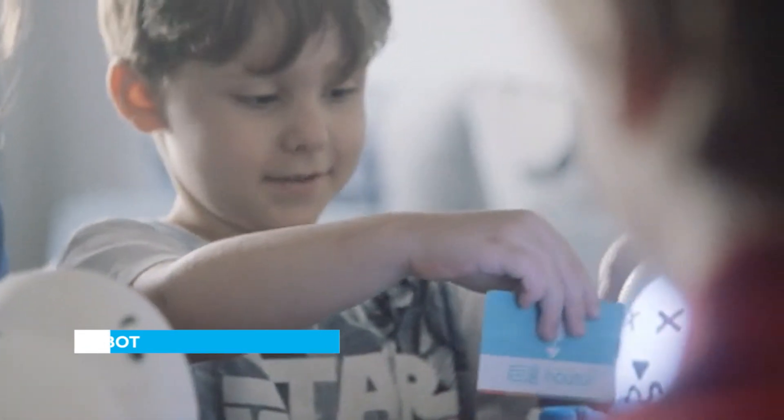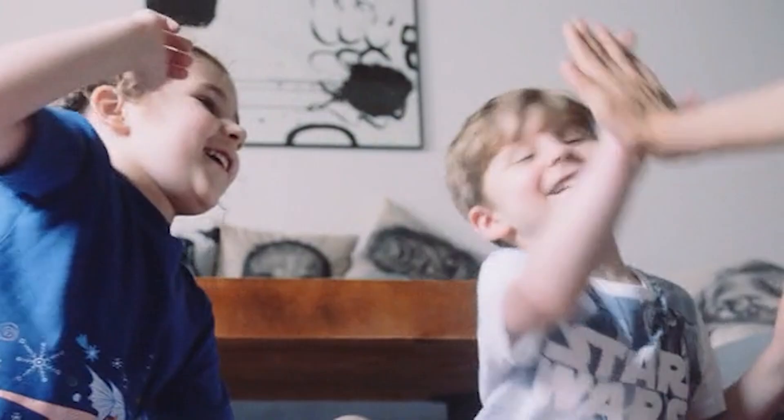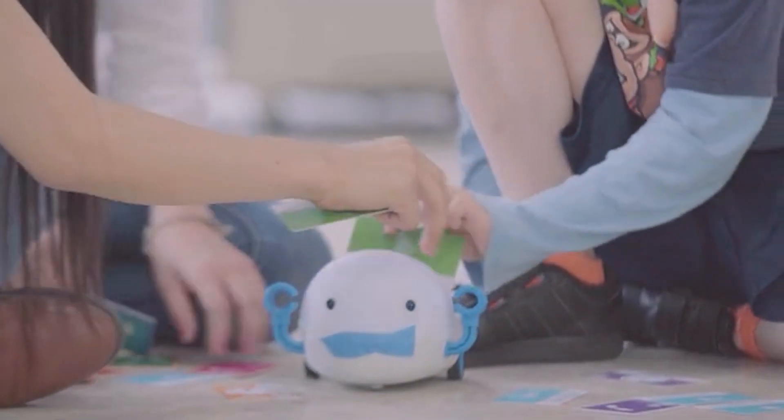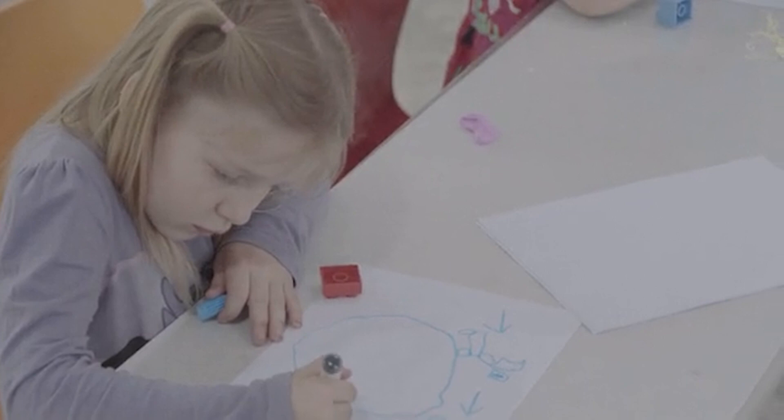Even the youngest learners can get started right away — swipe, play, and learn. By breaking down a task into steps, kids exercise their problem-solving skills and harness their creativity.